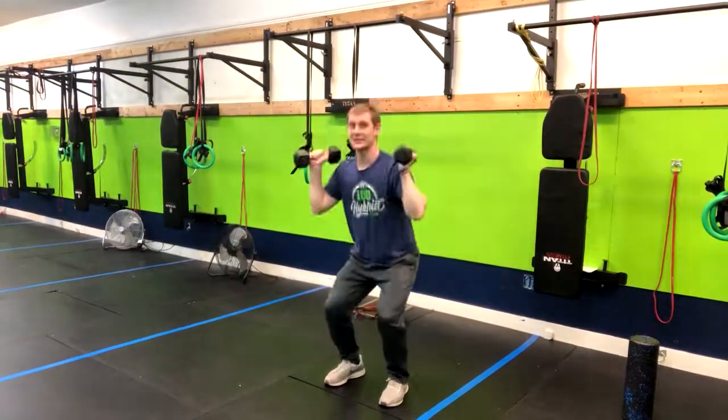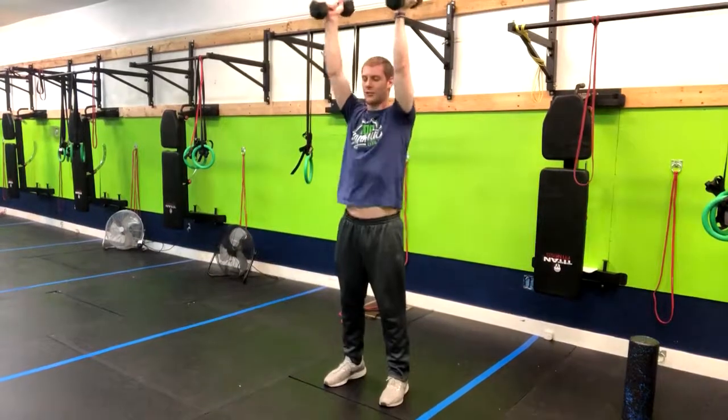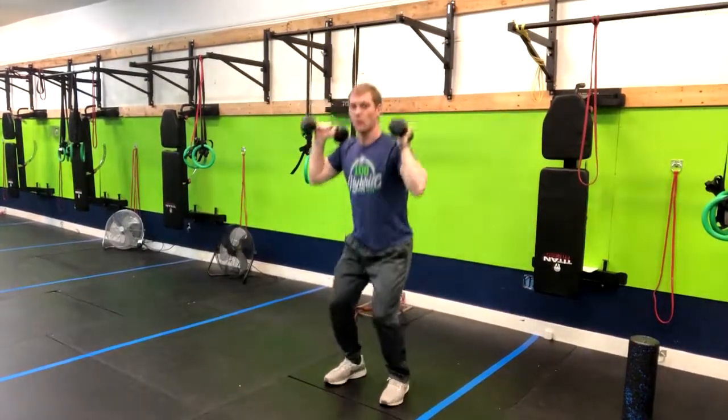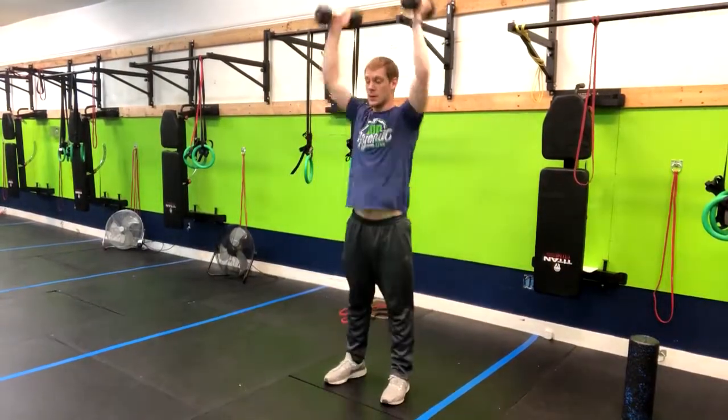Just a little bit of knee bend — my butt is going back and my heels are coming off the ground just for a second, just enough to build that momentum. We probably don't want to come up like this, but notice they are bouncing up a little bit.